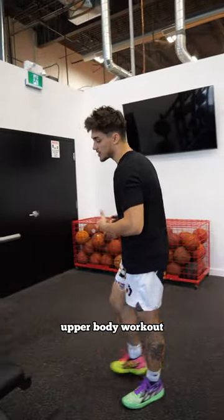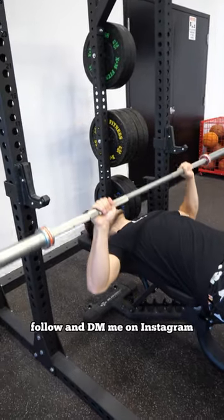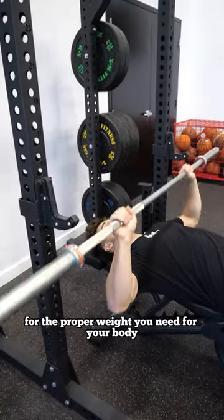I'm going to walk you through the best upper body workout. Start with chest press. Follow and DM me on Instagram for the proper weight you need for your body.